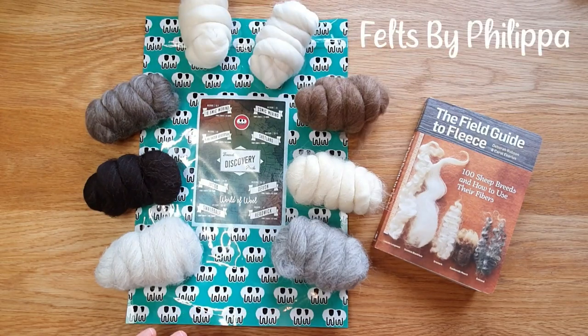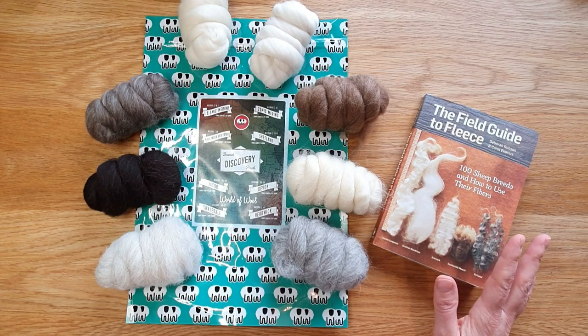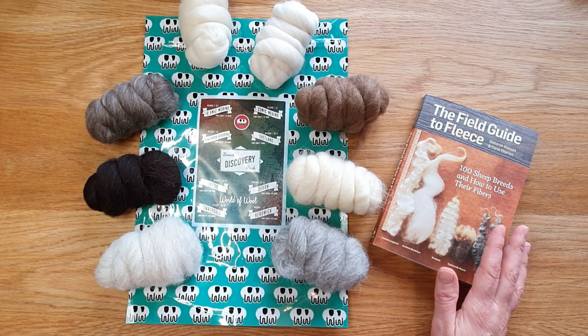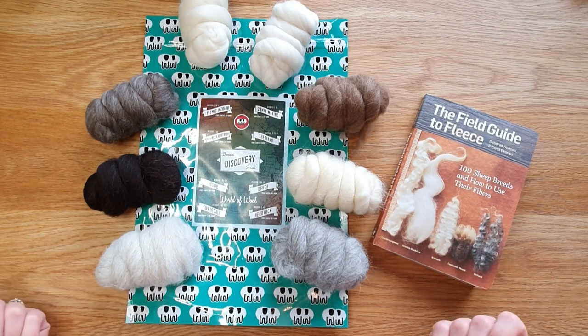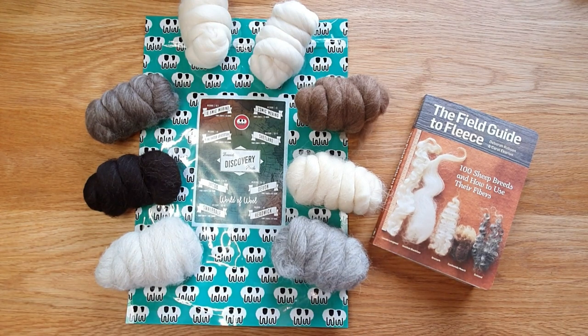Hi Felters! Today I wanted to show you the differences between different types of wool because people are always asking what each wool looks like. If you can't order loads of samples, it's really difficult to see. This breed discovery pack is from World of Wool - I think it's out of stock at the moment but I'm sure it'll be back.